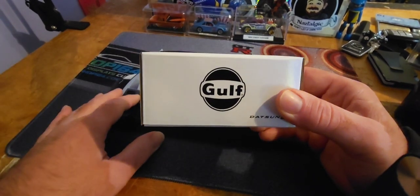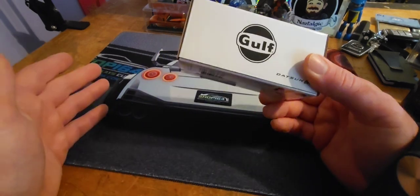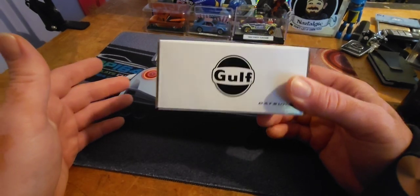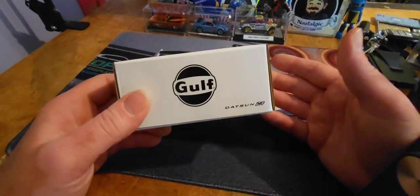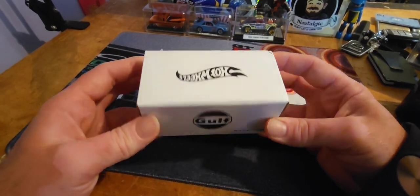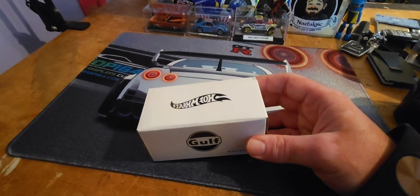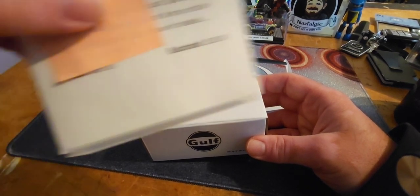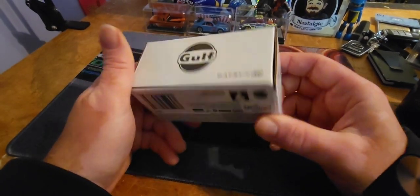No one was really bidding on it. One guy bid on it, and I thought maybe it was meant for that guy — it was like 20 bucks. I'm like, 20? But this is an RLC Datsun 510! So I kept bidding and stopped at 35 bucks. 35 bucks for a Datsun 510 — look at this thing!